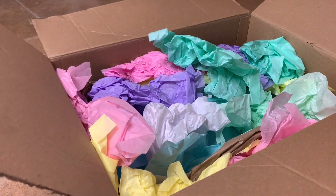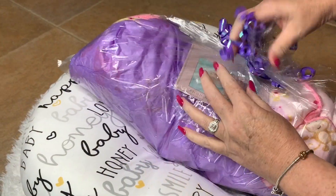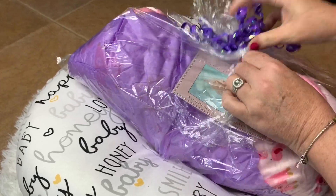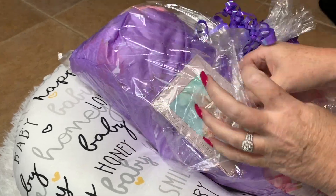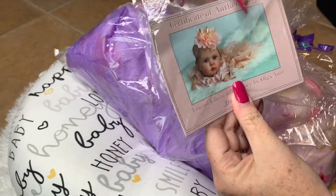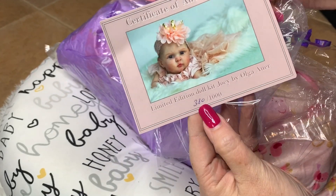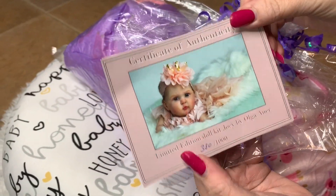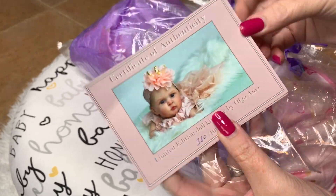Let me go ahead and get something down so I can lay the baby. So I've got her in here — this is actually a baby that we've had before. I'll show you the little COA here. This is the Josie kit, and this one is 380 of a thousand, and it's by Olgar R. Here is her COA.